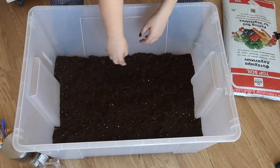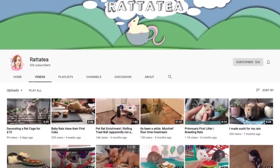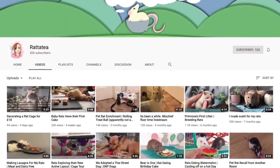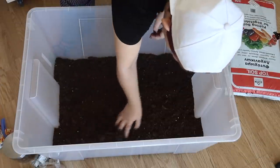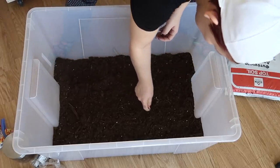By the way, gardens like this could also be made for mice and even for rats. Rattati makes these for her rats and they look fantastic — her rats love them — and she's basically the entire inspiration behind this, so do make sure you go and watch her channel because it's great.